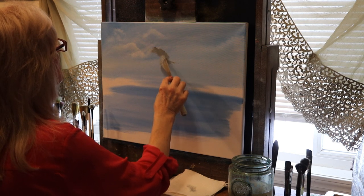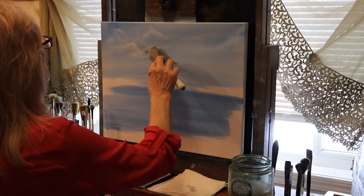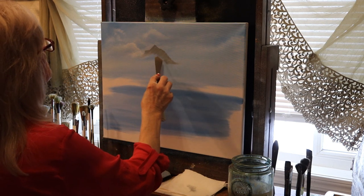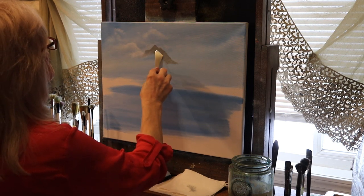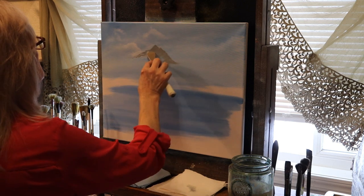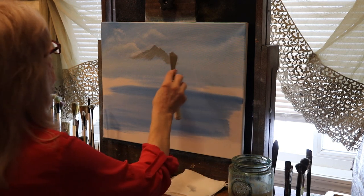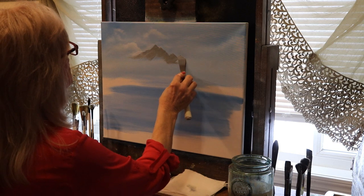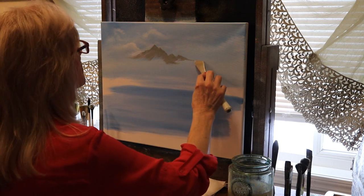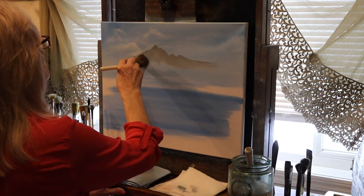I'm using the small end of my palette knife to get the shape that I want, scraping the excess off as I go, just pulling down, getting that tip just right, maybe having an extra little bump here and there. But it's just a plain little mountain — nothing monumental, just a simple little mountain. Still adding peaks here and there, just pulling down.